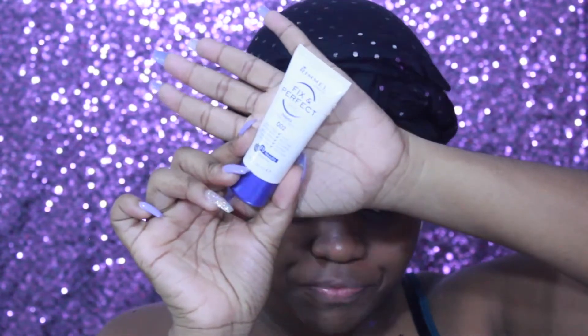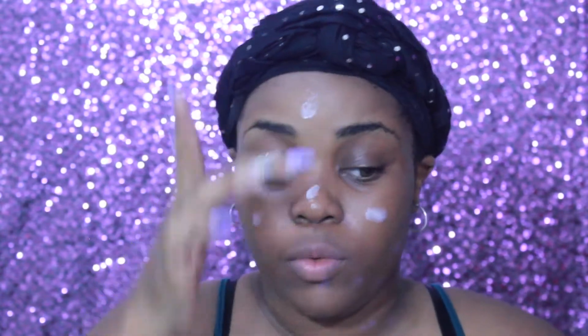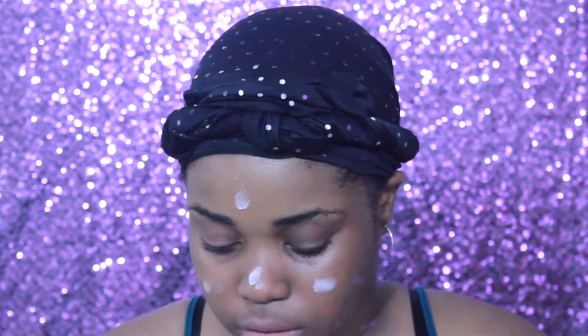Let's get into it. The first thing I'm going to do is prime my face, and I am using this right here — this is the Face Prep Perfect from River London. I'm just going to start by putting it all on my T-zone and then working it into the rest of my face.